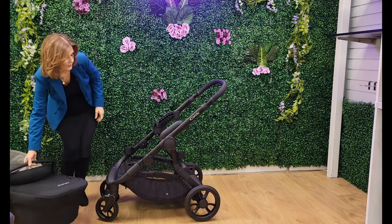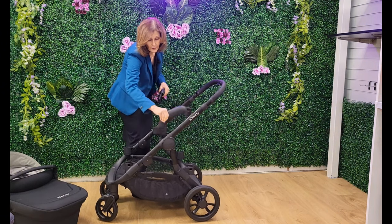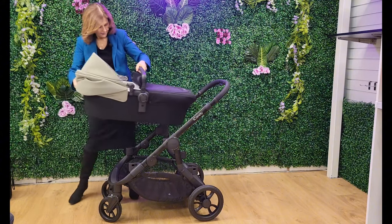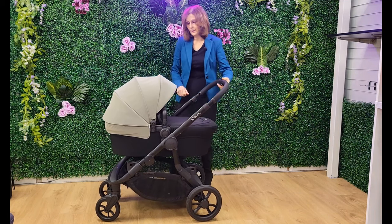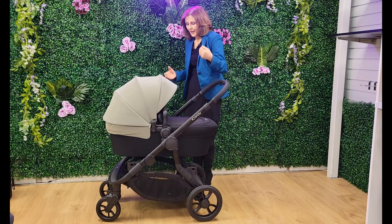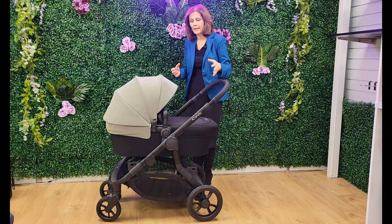So the elevators that come included — you can just remove those, pop them inside the carry cot, and pop the carry cot back on. If you were perhaps not as tall and wanted something a little more compact, it looks like a completely different pram. It's so clever the way this reinvents itself — that's one of the things I really love about the Orange.